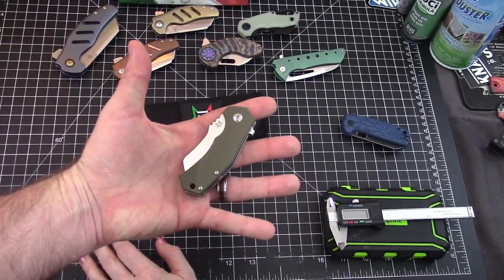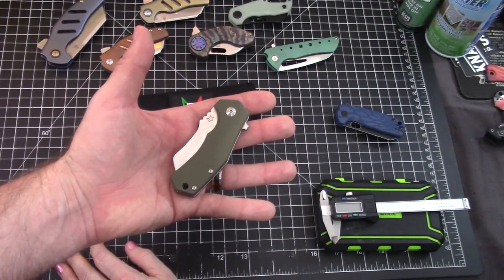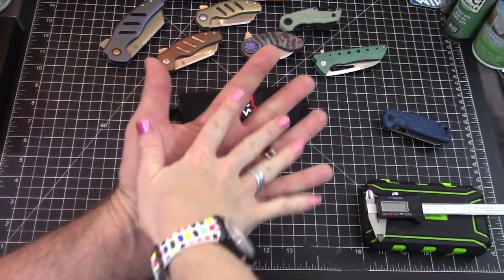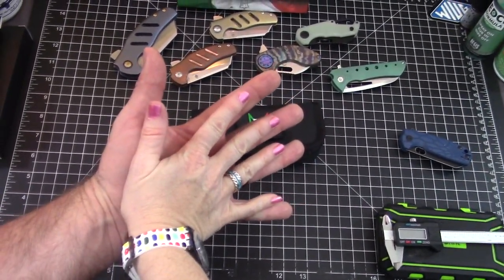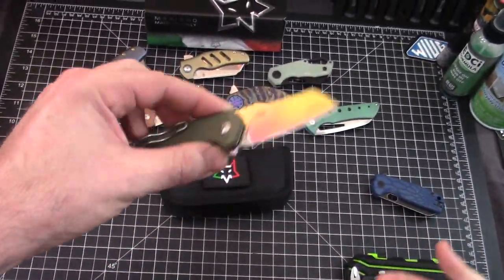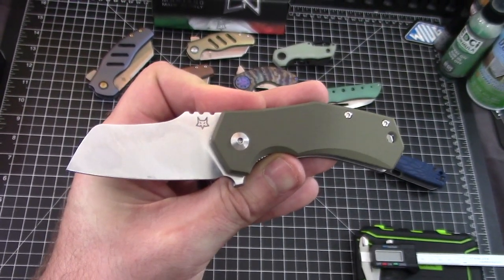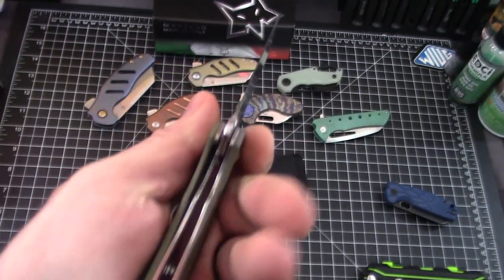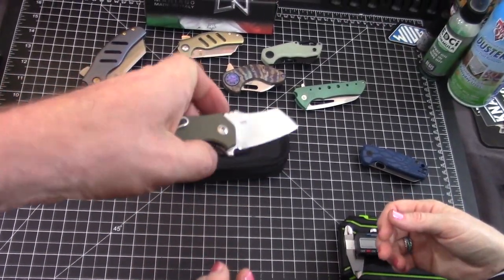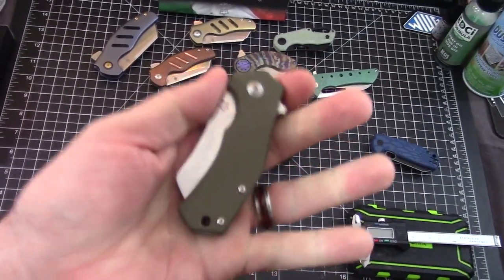I have XL hands — Frankie, show your hand. Frankie's got small hands, I've got large hands. Okay, you get the first flip — well, it's not really the first flip, don't lie to the people. It is a flipper — flipper tab, pretty much flipper only. Liner lock. This version is G10. I believe there are five different versions total, though not a lot are available at the moment.